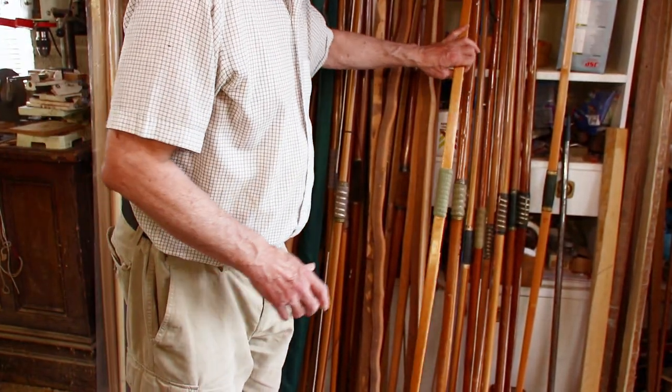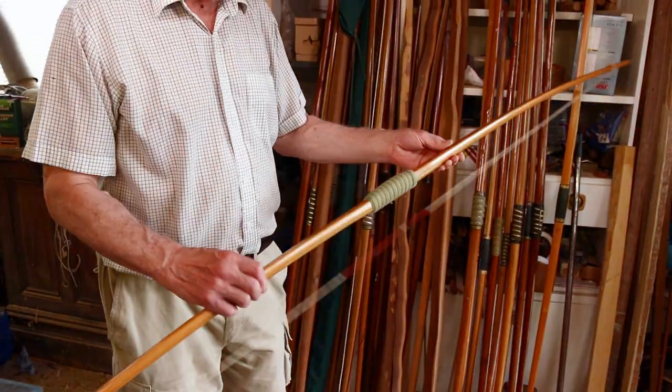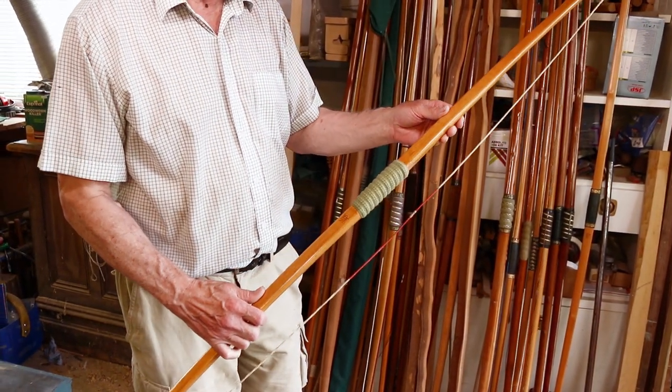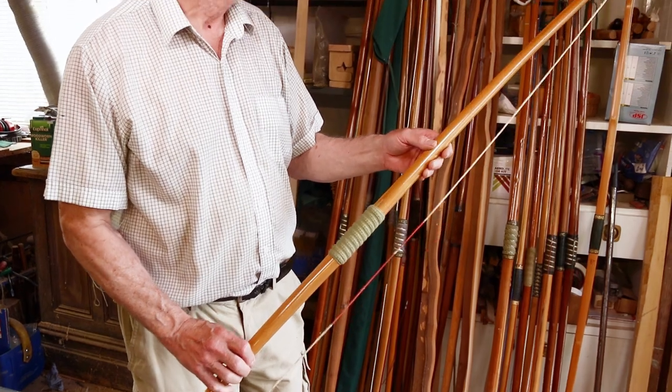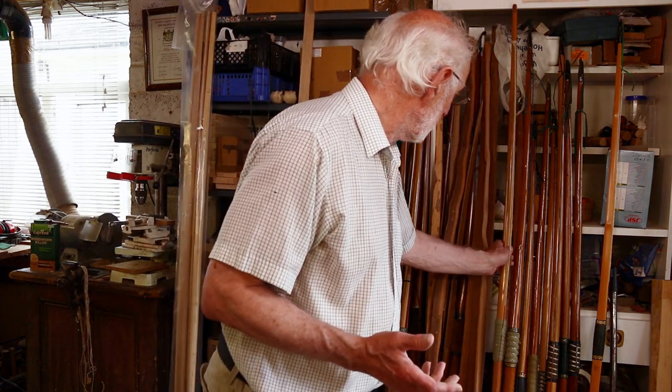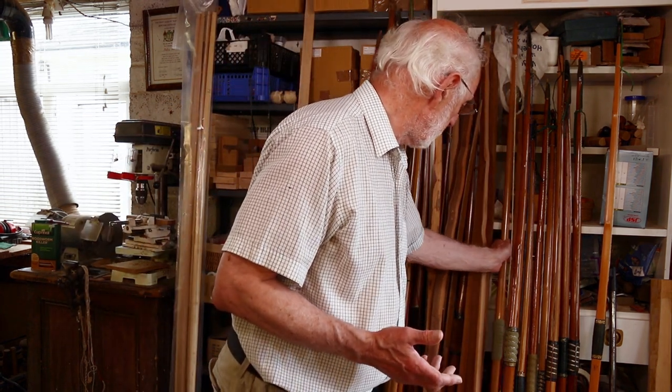Another basic hickory lemonwood bow — nothing fancy about that. Again a lightweight bow, 25 at 28. I think we've used that for have-a-goes for the public: a lightweight bow that can be drawn quite a long way back, no problems.